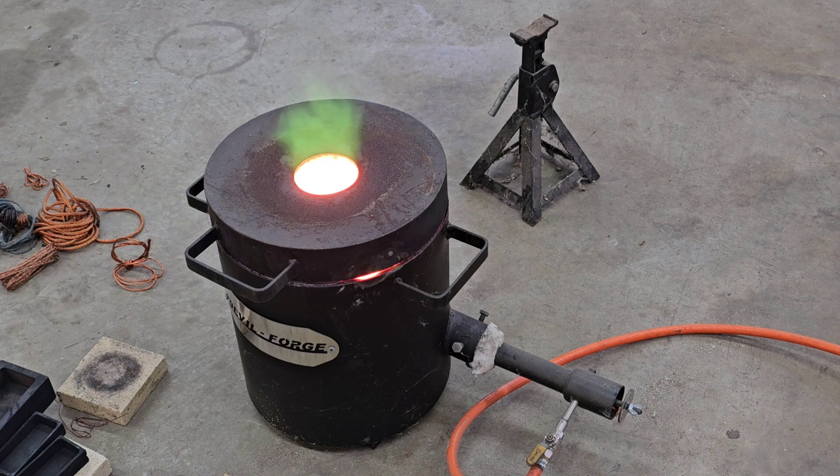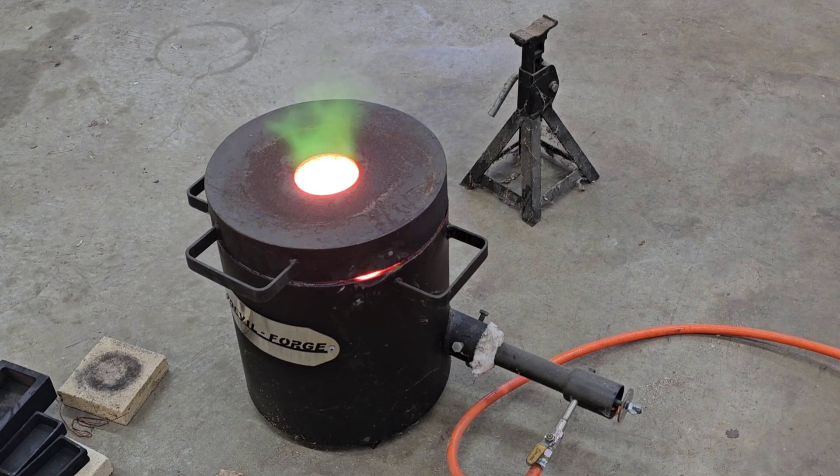Alright guys, we're getting closer to our pour — just hang tight. We're getting close now, so what you want to do is put your molds up on top of your furnace, because you never want to pour into a cold mold.